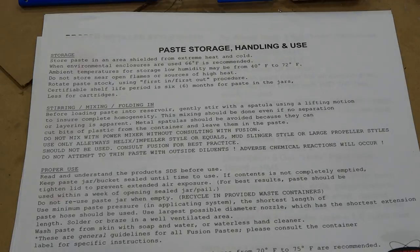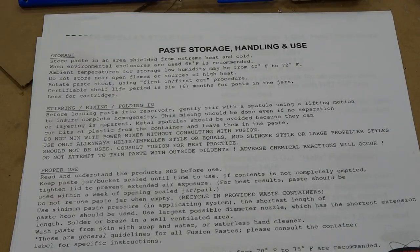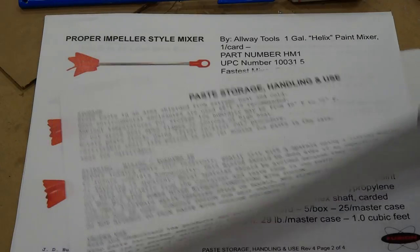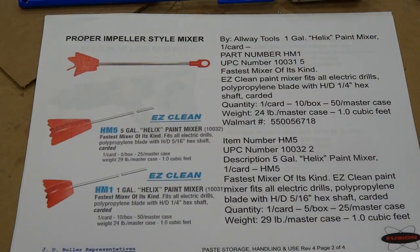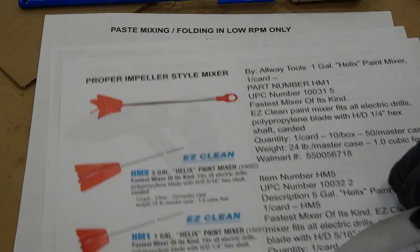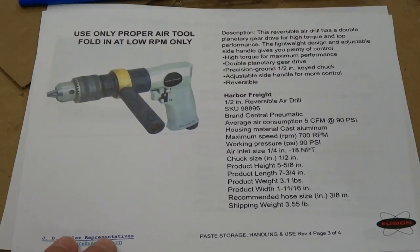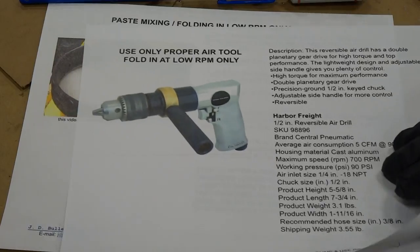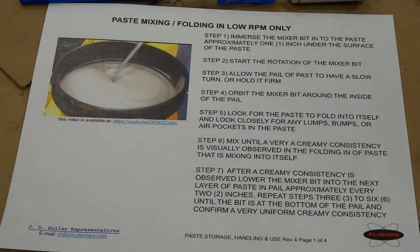The purpose of this video is to demonstrate the proper mixing of fusion paste in the pail, in accordance with the paste storage handling and use current revision procedure. The items we're going to need are a Helix style impeller mixer — I have outlined the Always brand of mixing bit — and an air tool with forward and reverse.